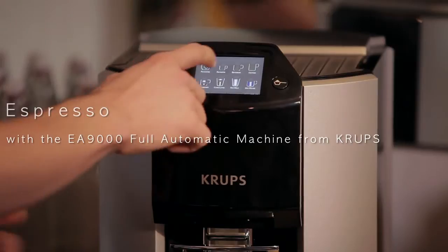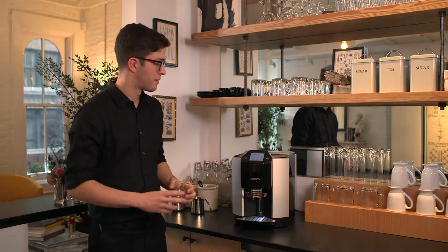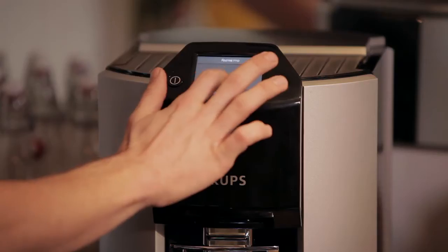Now, say I want an espresso, all I have to do is press the button for it, choose what length of espresso I want and get it started.